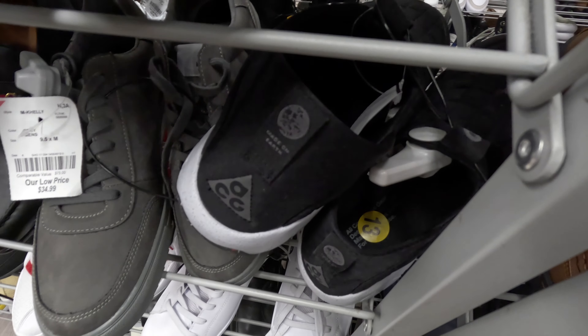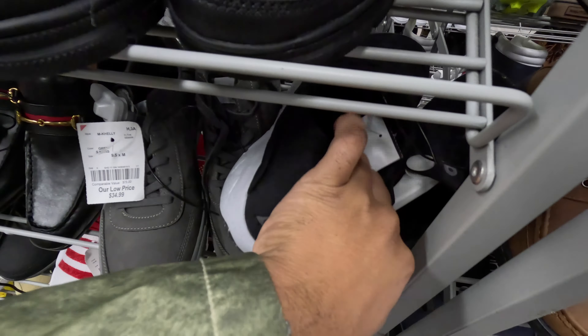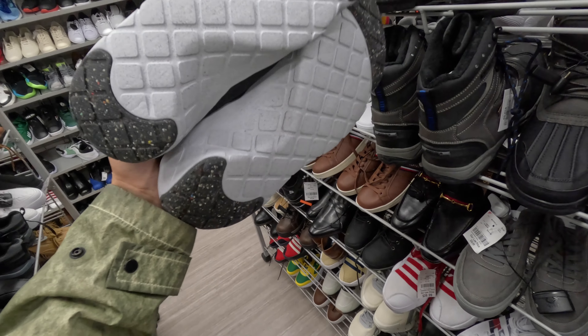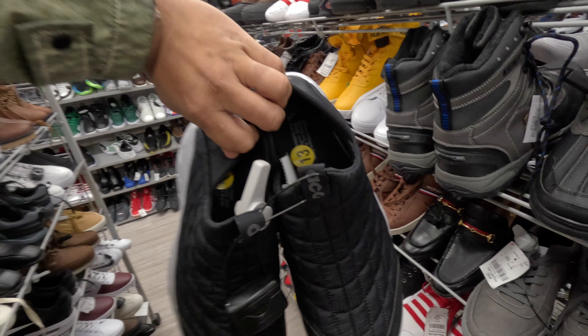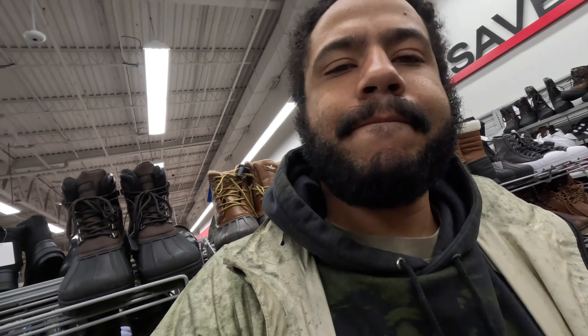Burlington, why would y'all do me like this? I found these Nike mocks in size 13 — I normally wear size 12, already picked up another pair in another color and had to size up to a 13. So I see these and my eyes lit up, but look at this: got one size 13 and one size eight and a half.